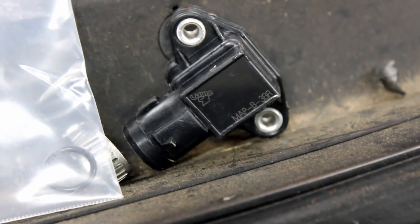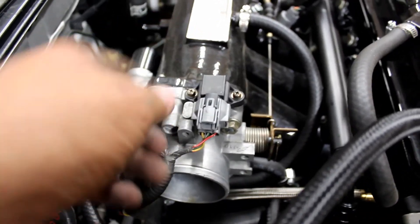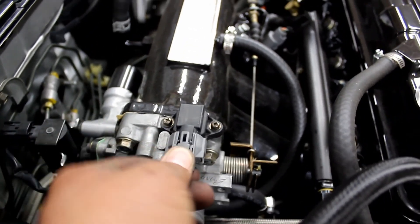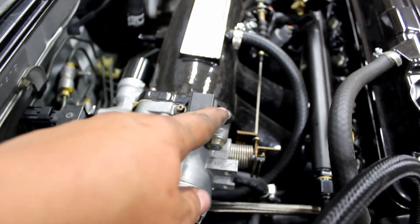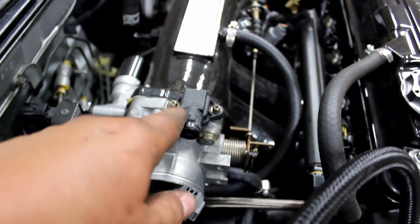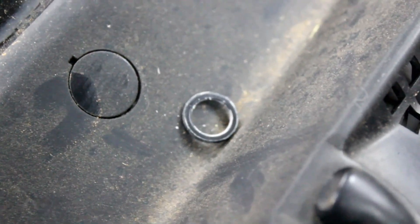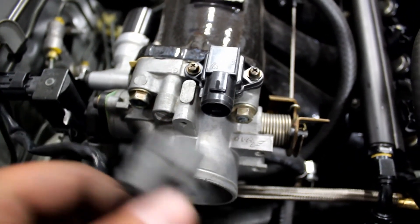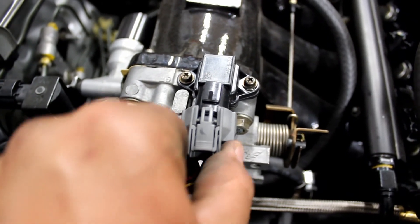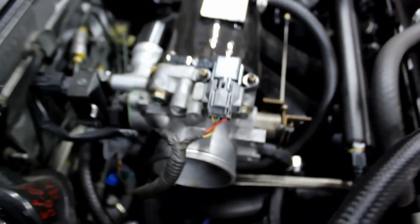We also have a 3-bar MAP sensor to put in. Here's the MAP sensor — we're gonna unplug it, then use a Phillips head to take out the two screws and pull off the old one. Pull out the old O-ring; it's probably gonna be flat and dry. Put in the new one. Now that it's torqued on, grab this and plug it back in. MAP sensor is done.